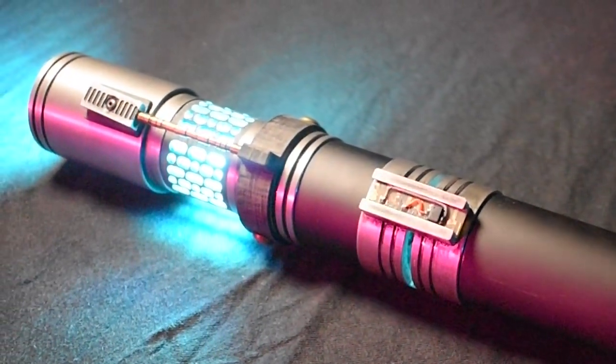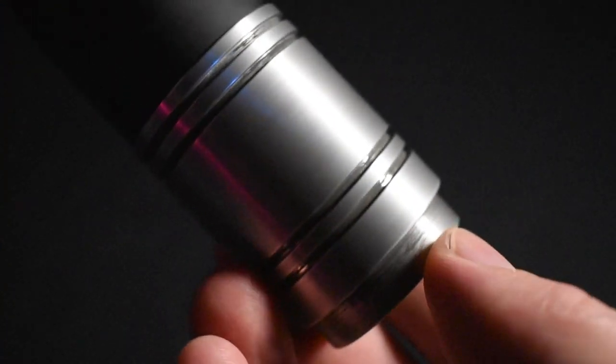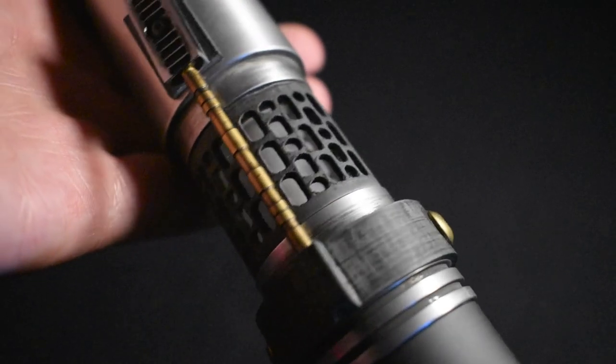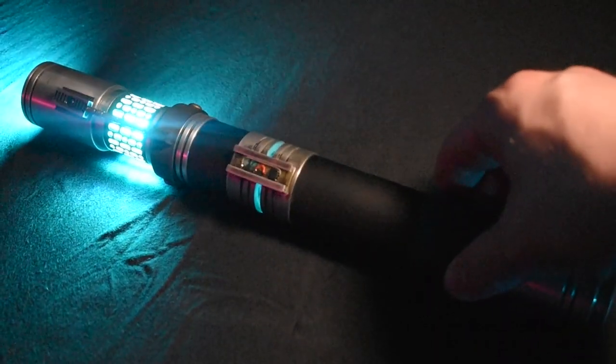The finish on the Zero-Flex hilt was achieved through a multi-stage process of buffing and repeated chemical weathering, resulting in a non-reflective satin finish, perfect for those low-light engagements. And Stoney, do enjoy your Saber.